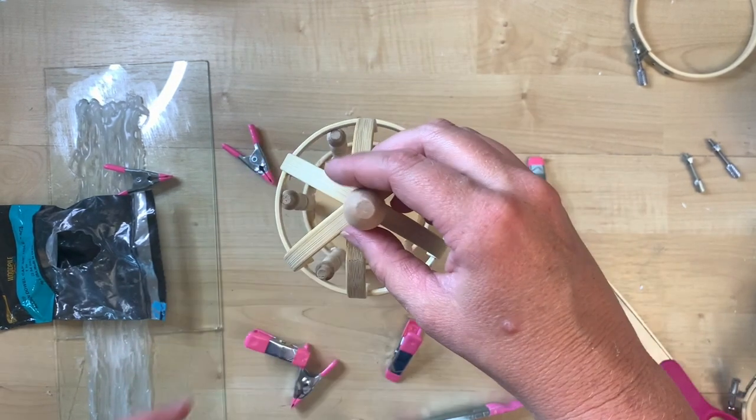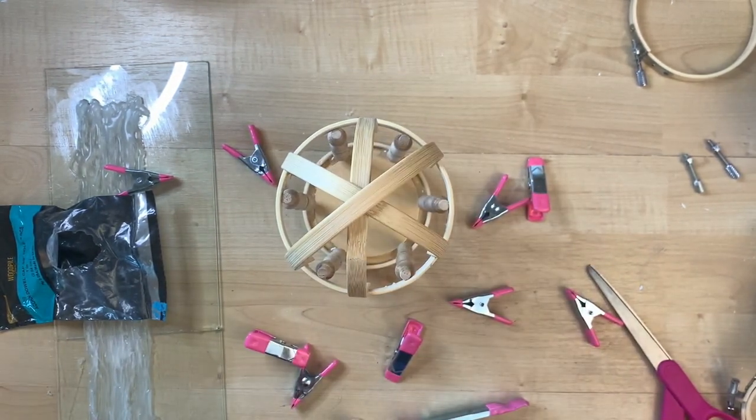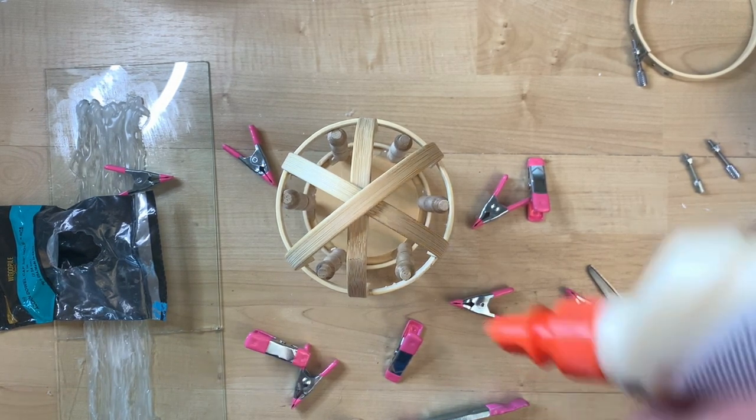After taking off all the clamps, this is what it looks like — I'm loving it! I have a little tiny finial that I bought in a pack of two or three from Hobby Lobby, and I just use a little wood glue to get it glued right on to the top.